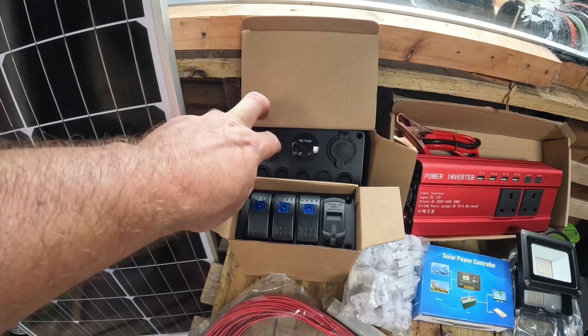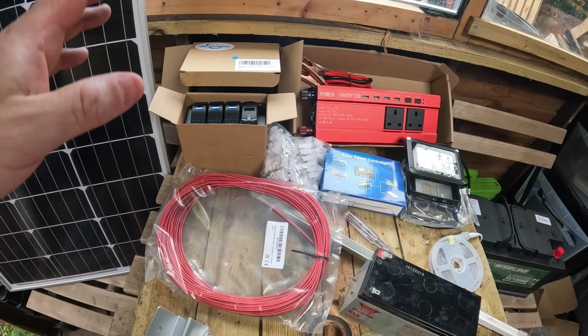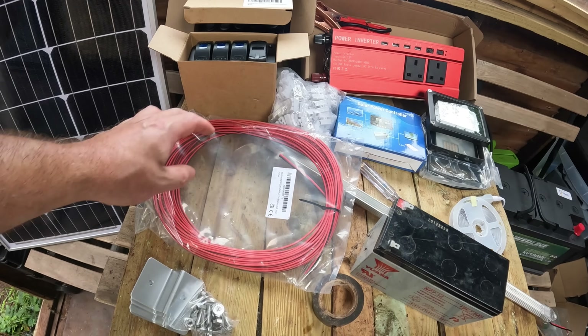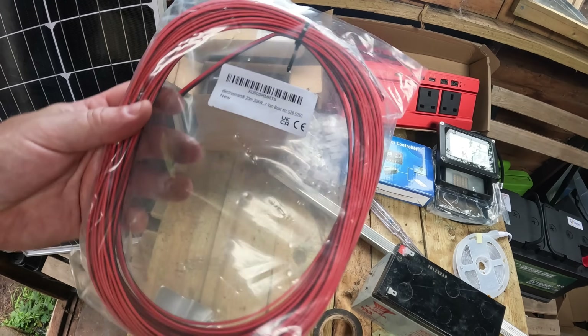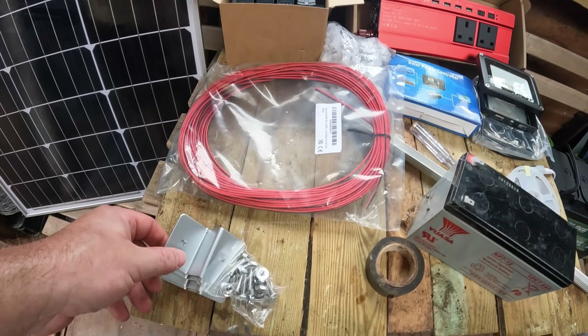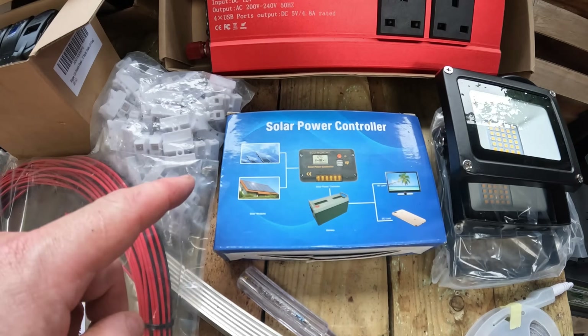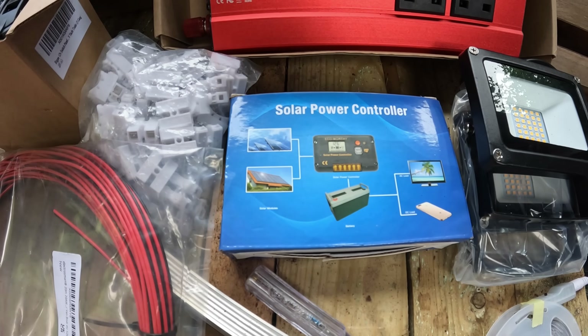There are a few more switches on these because I'm going to put some in the polytunnel as well. You will also want some wire — I've got 20 metres of van and boat wire, and I'll put all the links in the description. You'll need some brackets to attach the solar panel to the roof, and you'll also need a solar power controller.